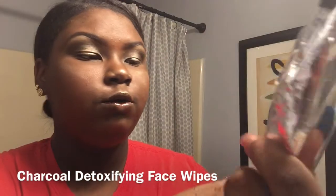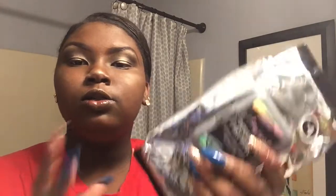First we're going to start off with the charcoal detoxifying face wipes that I got from Five and Below for only four dollars. Not much, because what's the point of getting expensive wipes? They are black because they're charcoal, and they really exfoliate your face a lot.